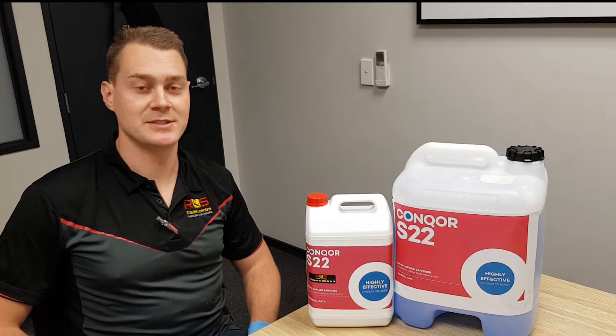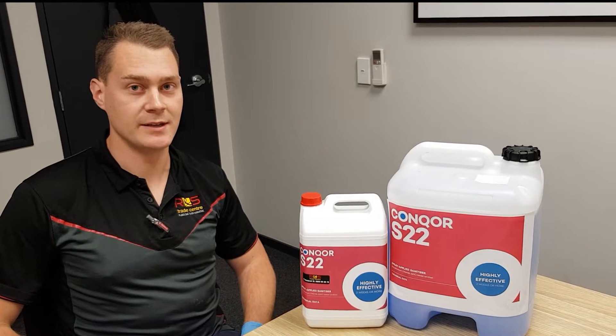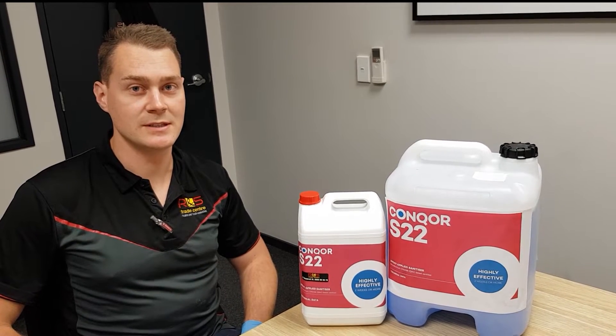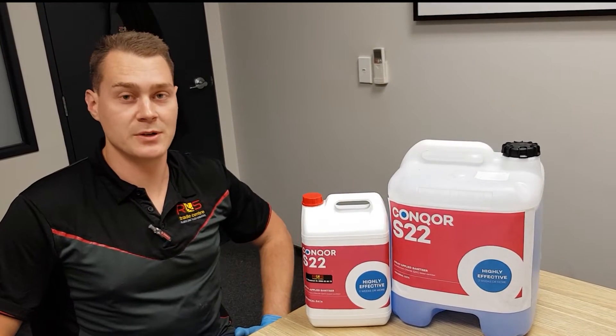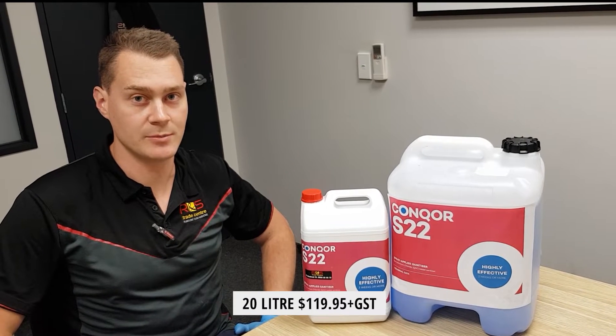G'day guys, Adrian here from R&S Trade. I just want to show you a new product here today. It is the Conker S22. This is a spray applied surface sanitiser. It comes in a 5 litre and a 20 litre, and there's no dilution required for this product so it is ready to go straight out of the bottle.